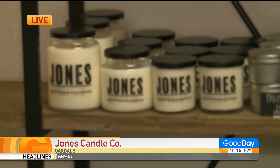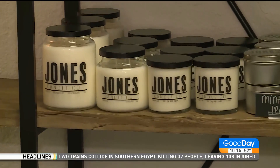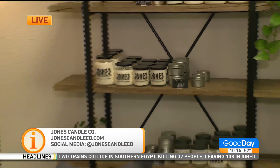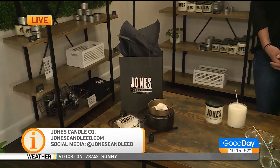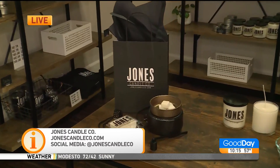Tell the folks at home again how they can get a hold of your cool stuff. You can go on jonescandleco.com and order anything from there. You could also come into the shop every weekend — Friday, Saturday, 10 to 4. Or find me on Instagram, whatever works for you.